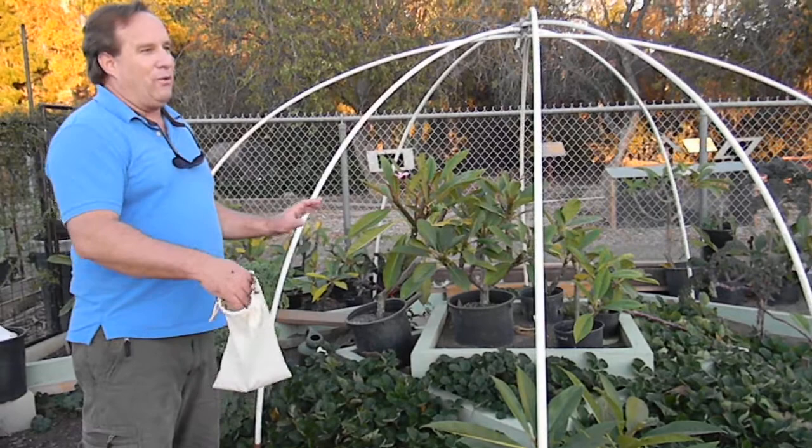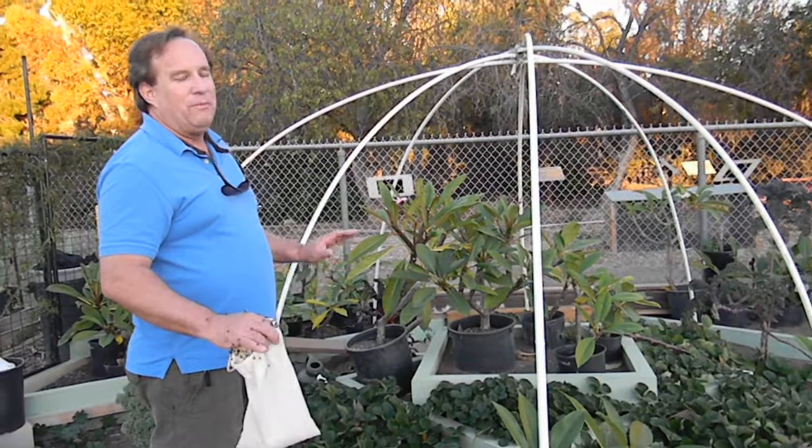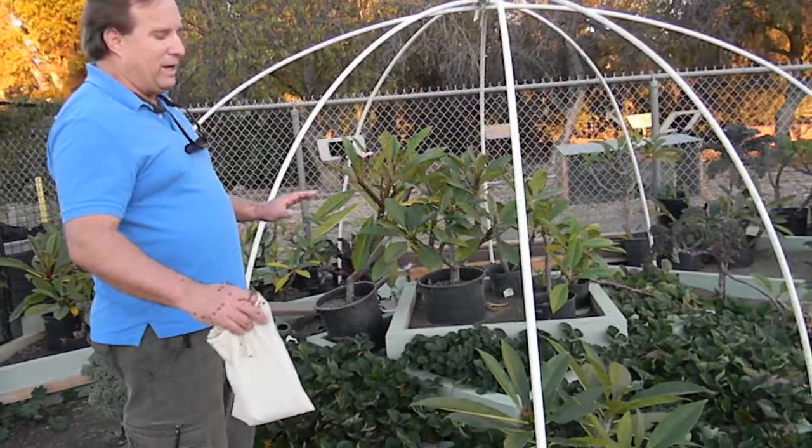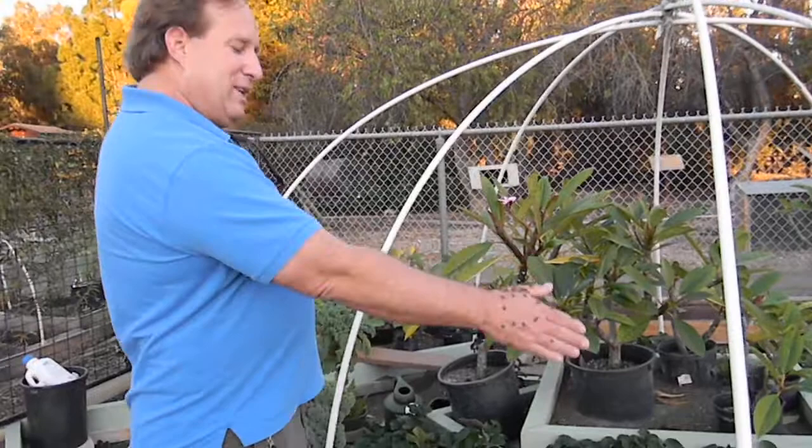Lady beetles are not going to solve a major spider mite problem, but they are going to take a patch of newly planted or establishing strawberries and keep them clean unless you have a major outbreak. It's a lot easier to put lady beetles out to keep your strawberry plants clean, even your arm clean, like if you had a huge lice problem or something.